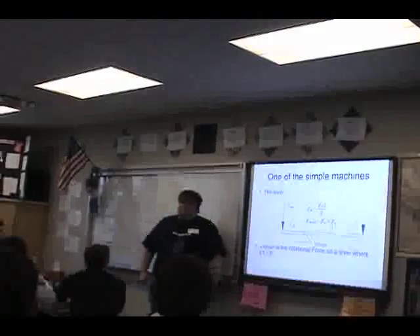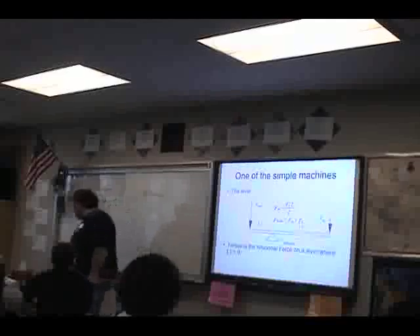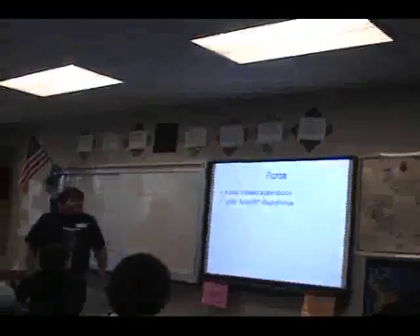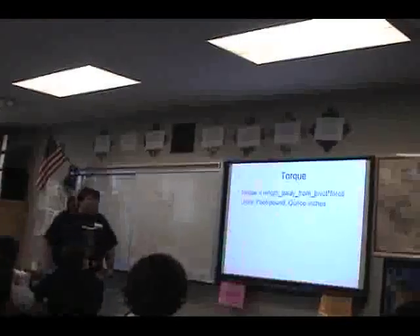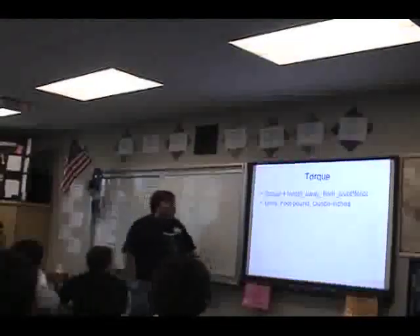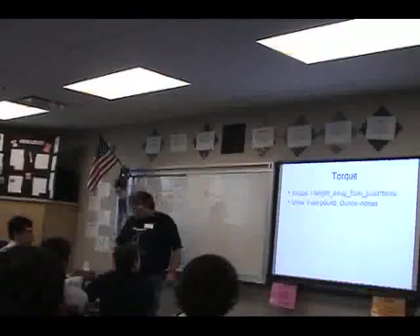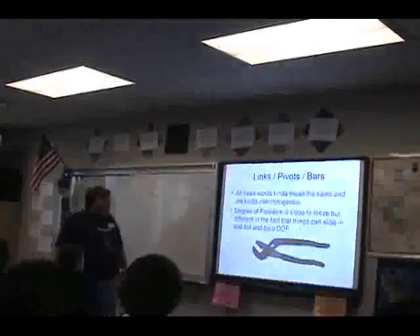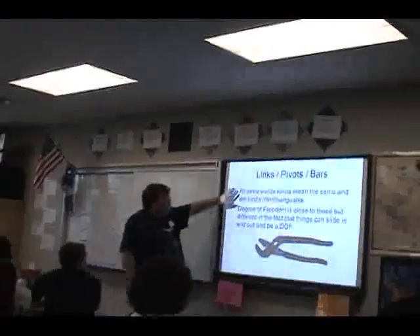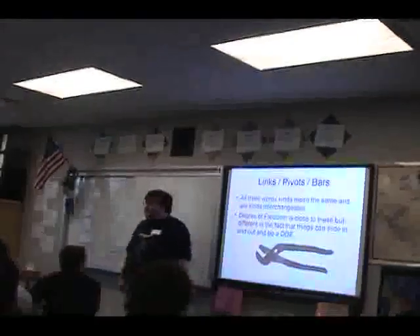Some equations you should know: force equals mass times acceleration, measured in Newtons or pound-force. Torque is length away from the pivot times force, usually calculated in foot-pounds or ounce-inches. Now that the math is done, we're going to talk about pivots, bars, and links — these are sort of interchangeable terms.